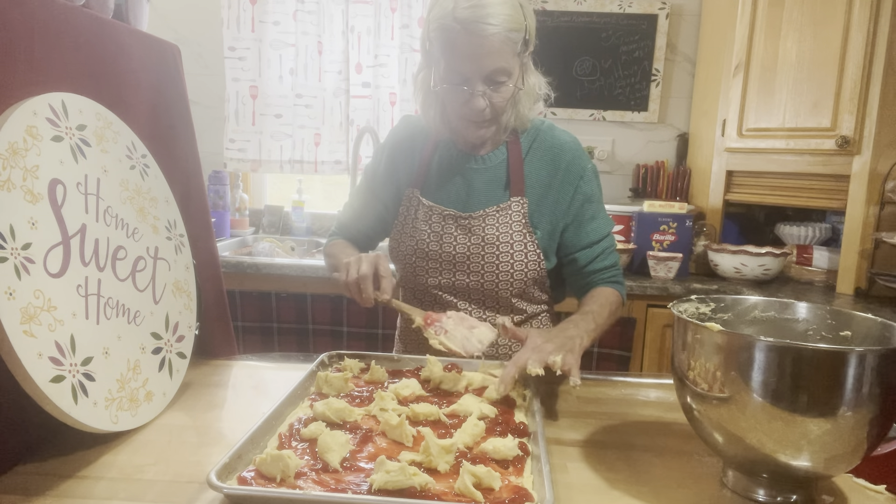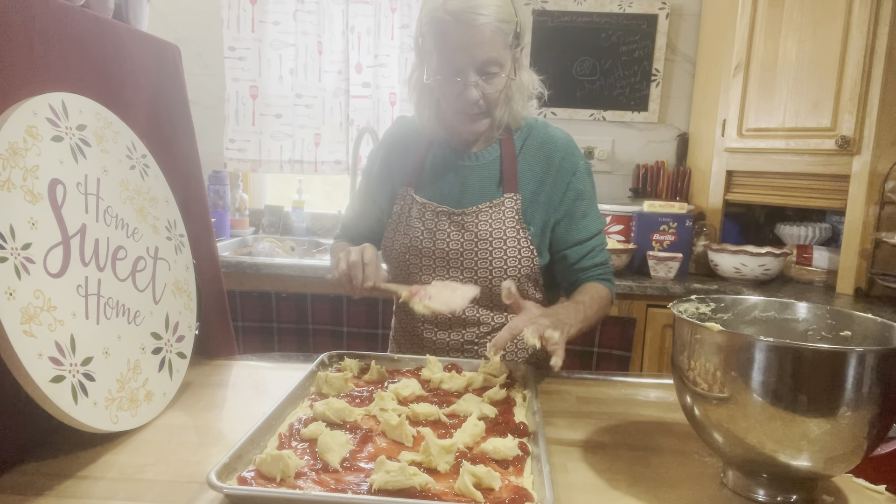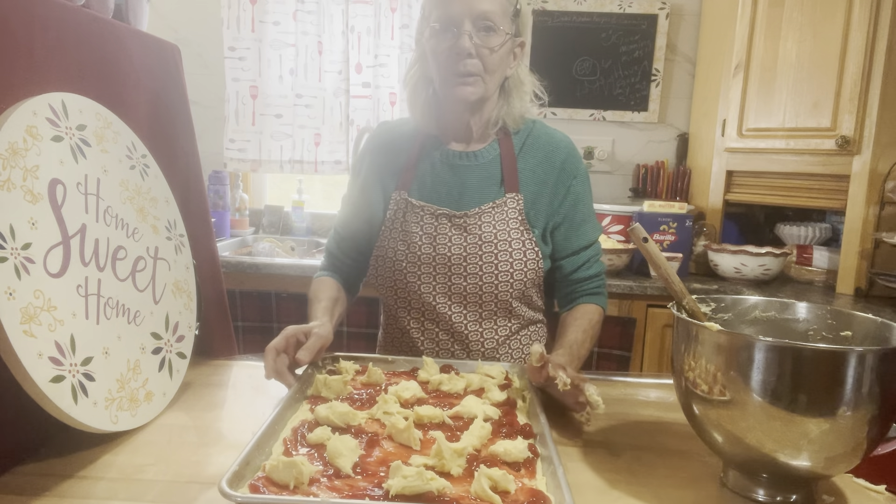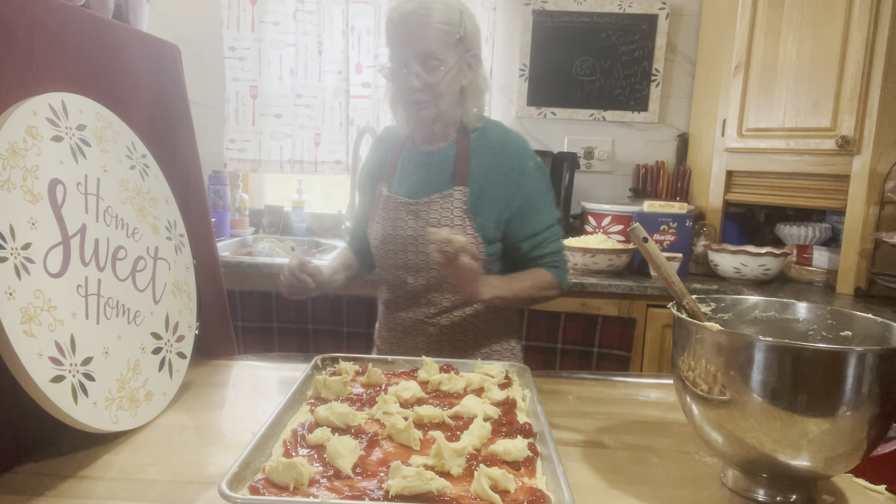So I will stop this, and then when it's done, I'll show you the outcome. Alright, I shall return.